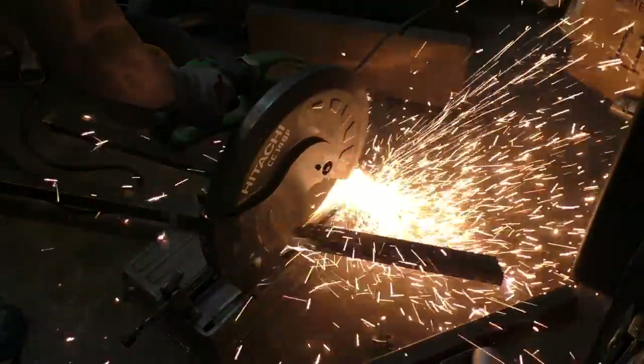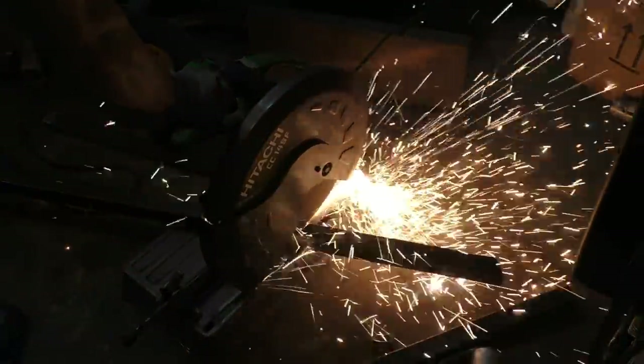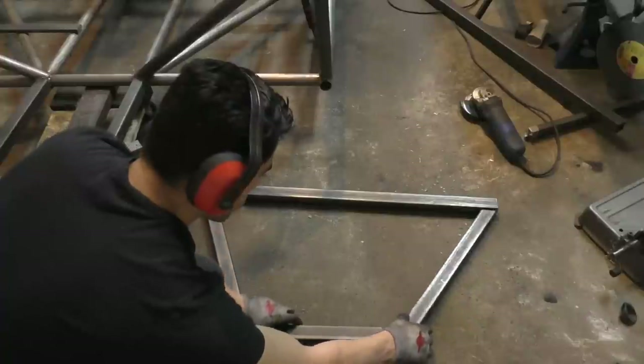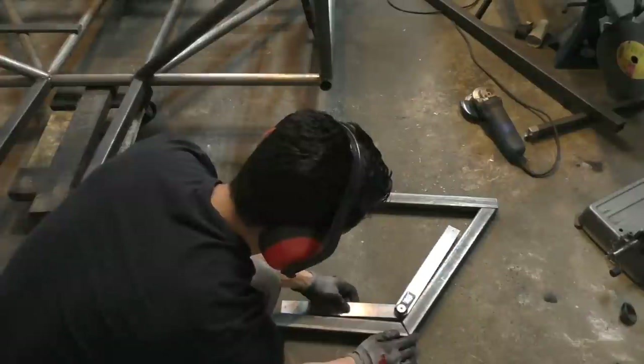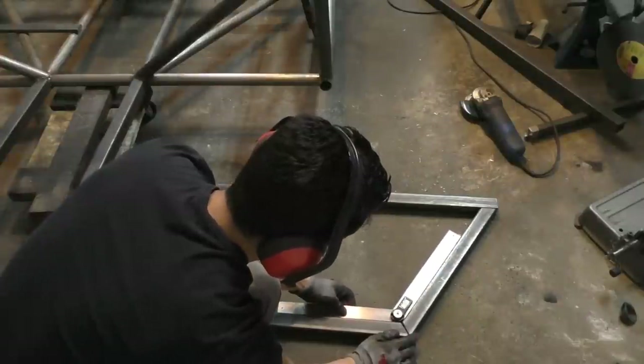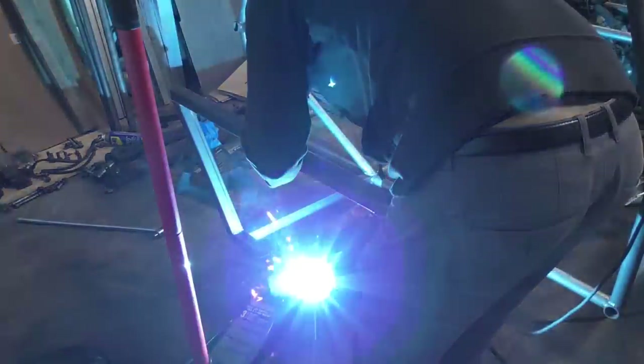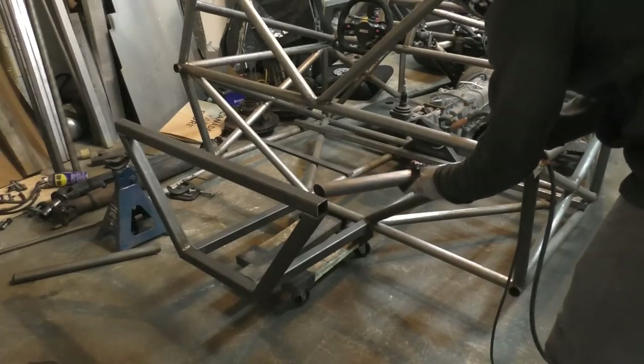For some of the braces on this back part of the chassis I went with square tubing to save myself some time — with square tubes you don't need to notch them like you do with round tubes, you just need to make straight cuts and the tubes can be joined together. It saved me quite a bit of time compared to going with round tubes for all of it like it was in the design.